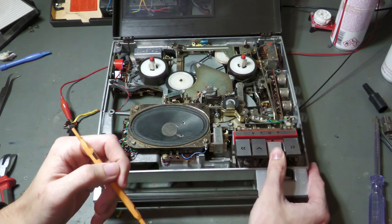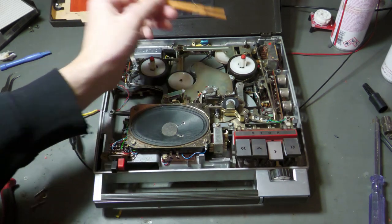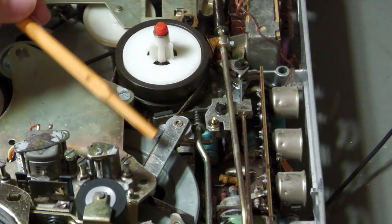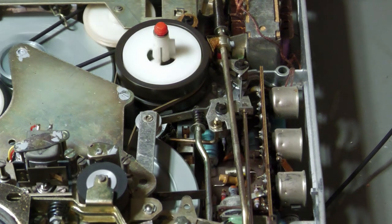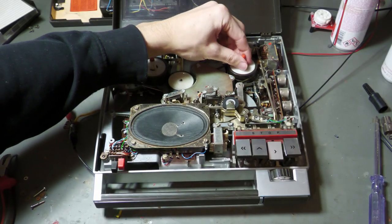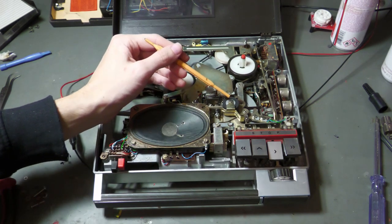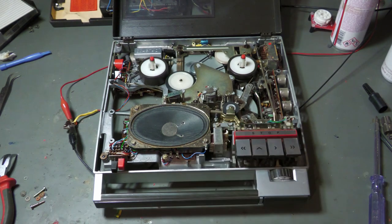If I put this into play mode, the pinch roller engages the capstan and the take-up wheel starts moving. The rubber belt is engaged with this lever when in play mode, forming a clutch mechanism. If I try to hold the wheel, it stops — because it's only a rubber belt, we have a clutch. The thing that dictates the speed is the capstan and pinch roller, not this wheel, so this wheel has a clutch mechanism and speed is controlled right there.